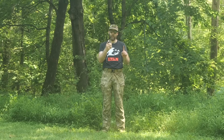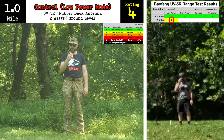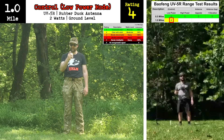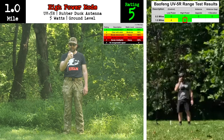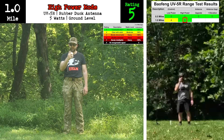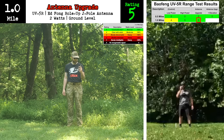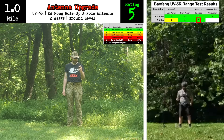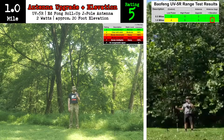Now we've got Fraz at one mile. I'm going home to the place where I belong. [Four test transmissions received at the one-mile mark.]